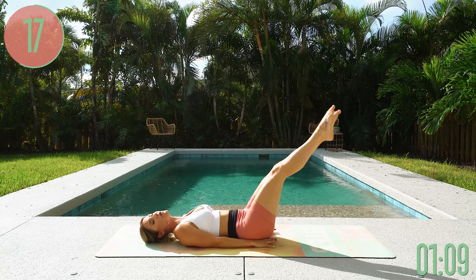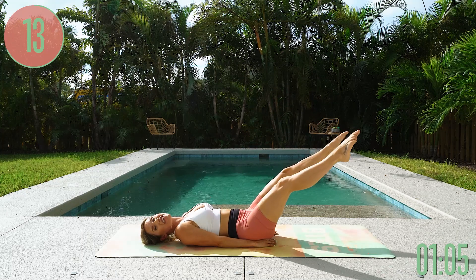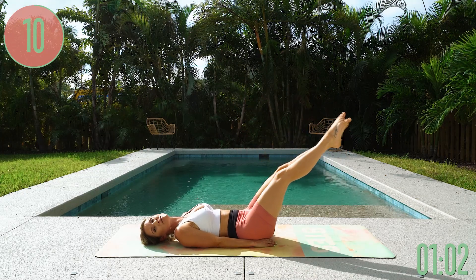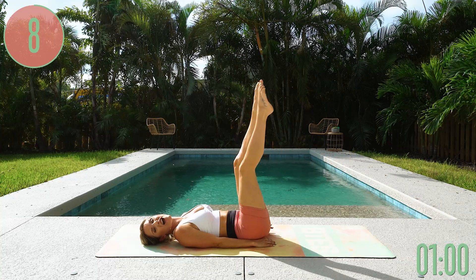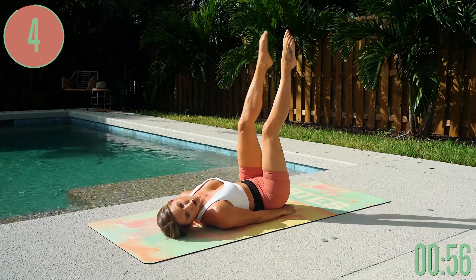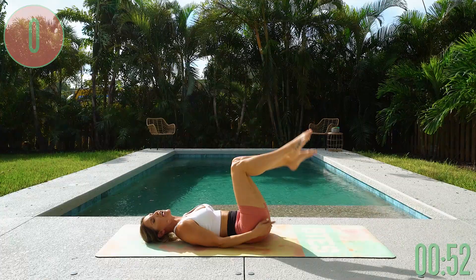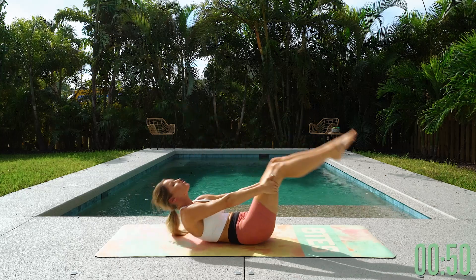If you keep saying it's a beautiful burn in your belly, it's going to feel like a beautiful burn. And when those abs are looking exactly how you want them to, you're going to love it. Less than 10 seconds — give me one more, take it down a little bit lower and then all the way back up. Gently bring those knees in towards you and roll all the way up.